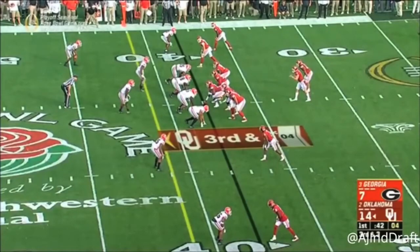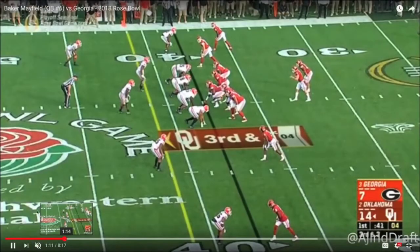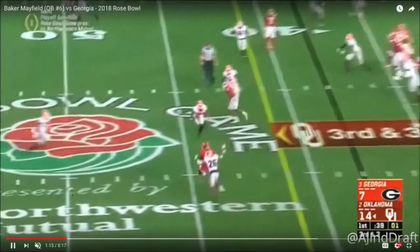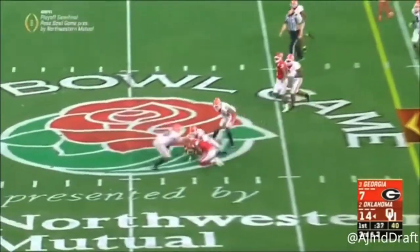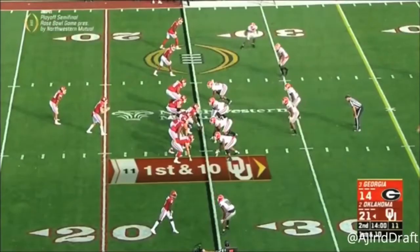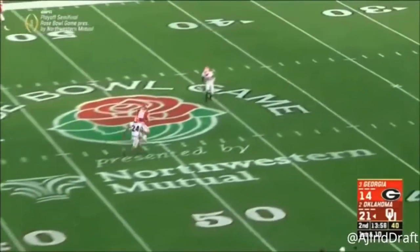He throws a designed bubble screen to his receiver, then comes back and throws a slant — it's complete against a college defense, but in the NFL it's going to have to be quicker. That release is just too long, not fast enough, his feet aren't quick enough. There's just a lot of slowness at times, something that continues to rear its head on film — slowness in decision-making, feet working in conjunction with the length of his release, which can get long and lead to inaccurate throws.